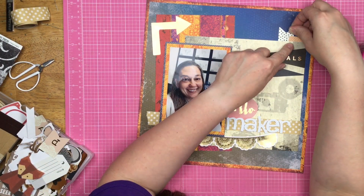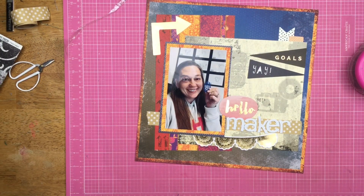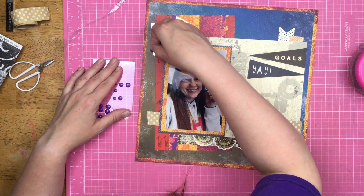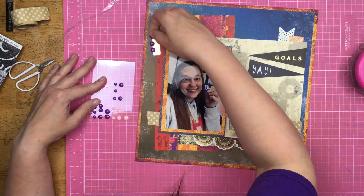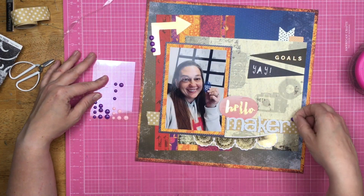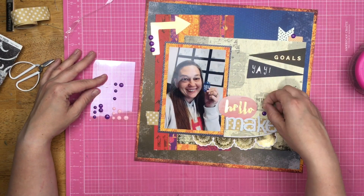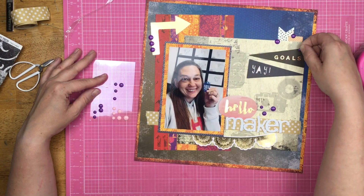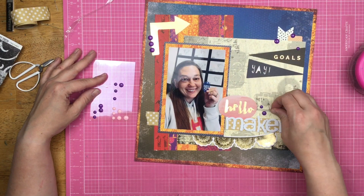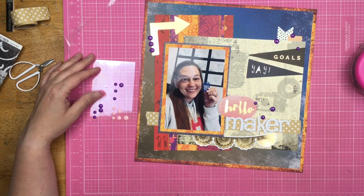I have this metallic arrow over here above my photo, and then I'm going to add that little fishtail banner up at the top. Now I need to figure out what else I'm going to add around this metallic arrow because it's kind of just like, bam, here I am. So I grab some enamel dots in the purple color, just to bring out the little bits of purple that are in that background, and I'm going to put them around the page so that the purple is everywhere on the page instead of just over on the left-hand side.